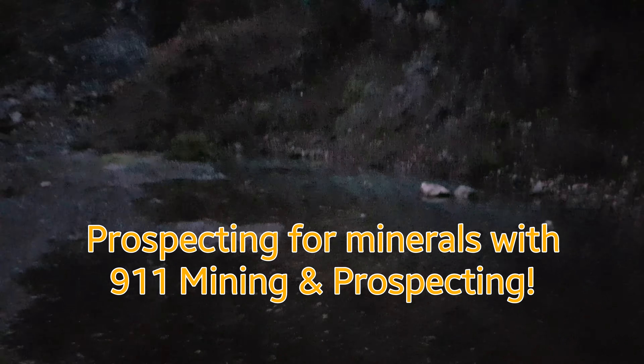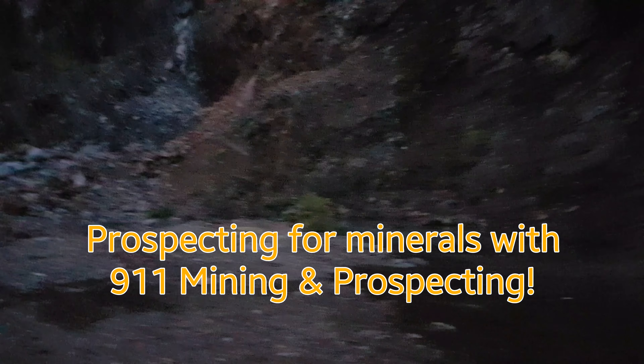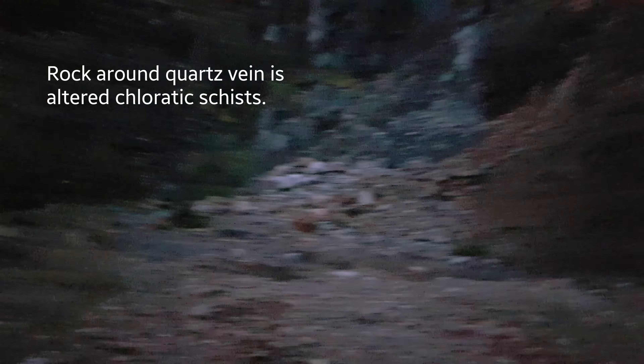It's getting dark out but I'll try and get a good little video of this. We're in a pretty big quarry here. We have a mineralized quartz vein over there which we're going to do a bulk sample on. We're pulling off about a thousand kilograms tonight hopefully.